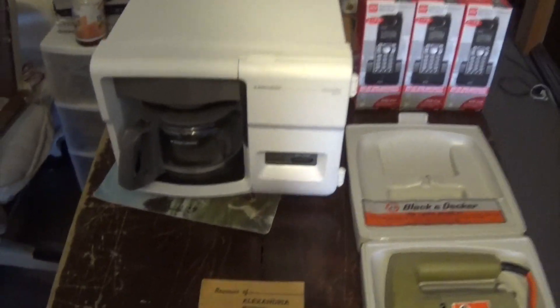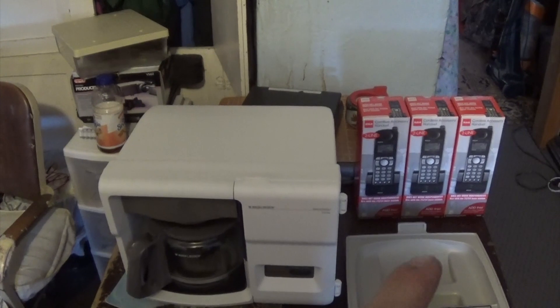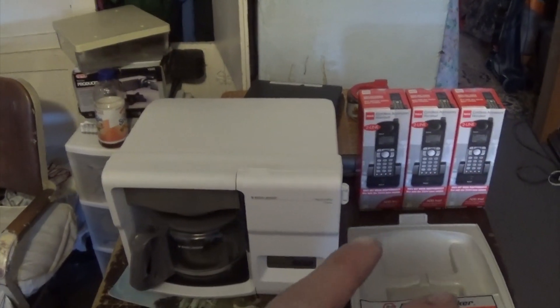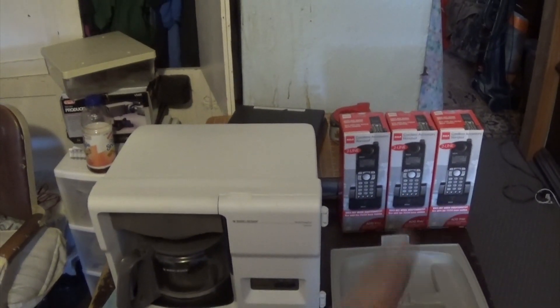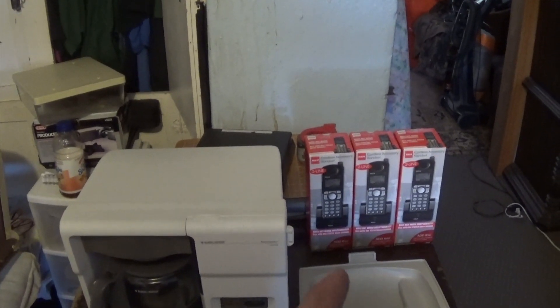I've got a few eBay sales going out. I did get the other two phones paid the other day, and now I've got three more going out. I've got $30 for all of them, so that's $10 a piece. I've got $1.50 invested in them.